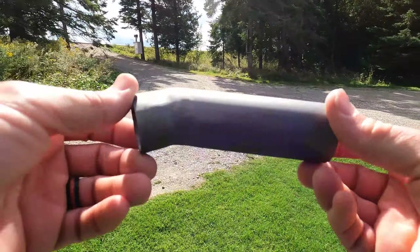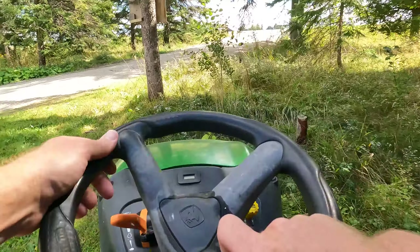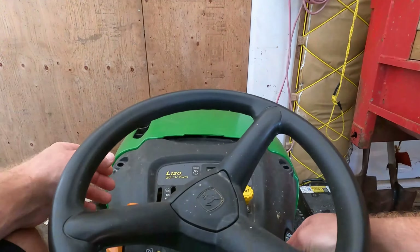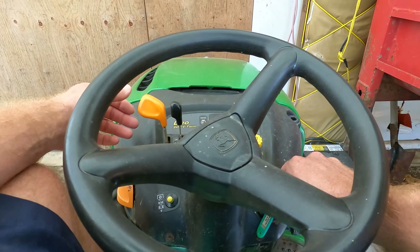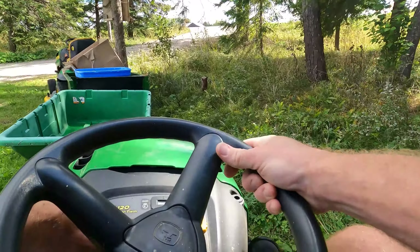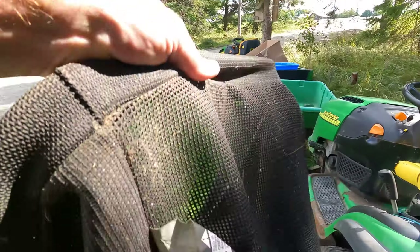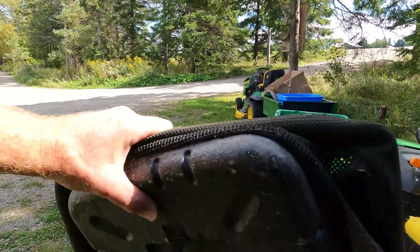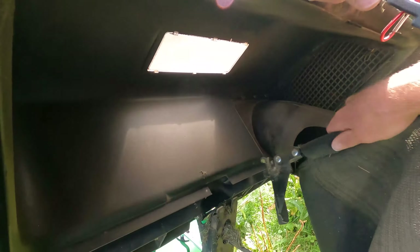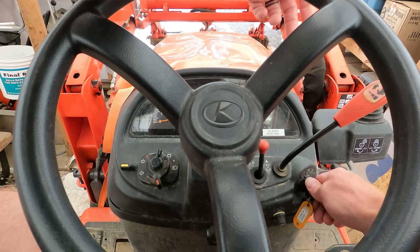Kubota BX25D. Let's see if these green monsters will start. I like to get these things put away out of the rain and out of the UV if I'm not doing a whole bunch of grass cutting — perfect spot for them inside the bagger on my sweeper. Glow plugs. Man, almost 560 hours on this thing.